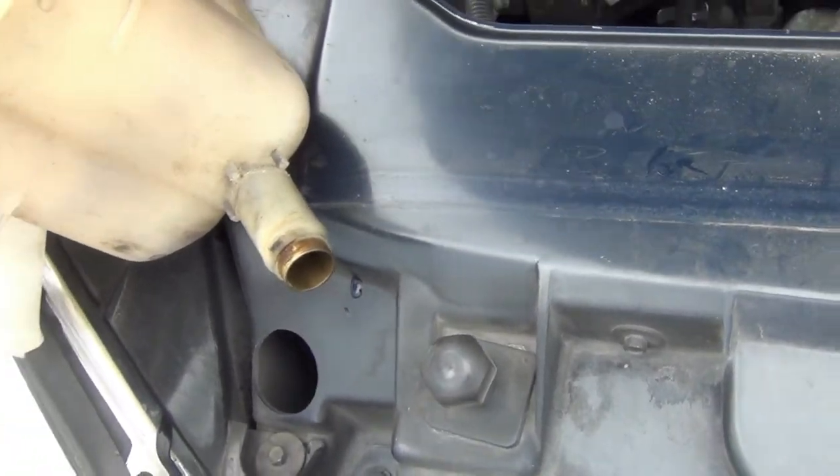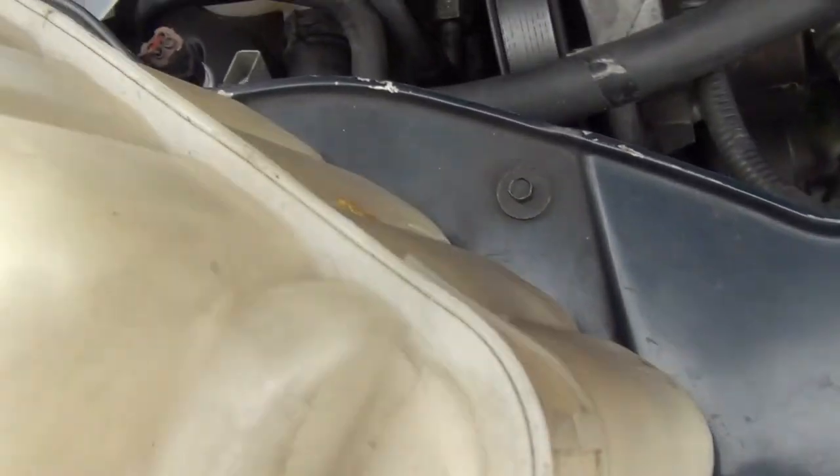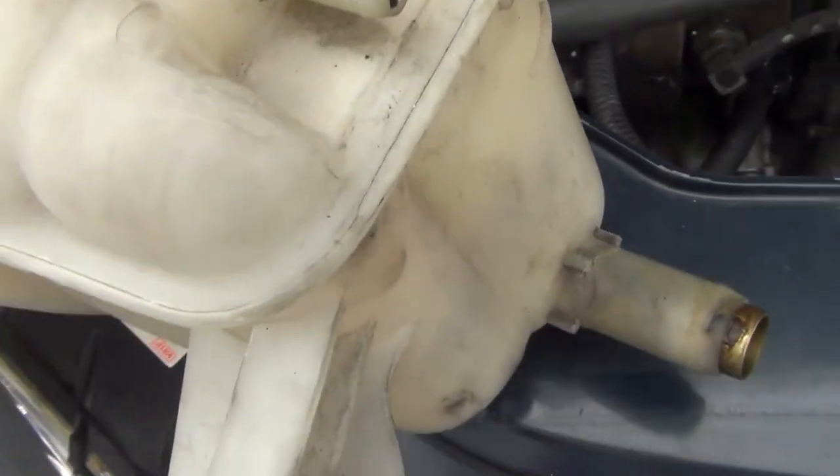I want to make a quick comparison between the two tanks here. This is my old tank — I'll give you a closer look. This is where it was leaking, and you can see right there where the fluid is, to the left — I have a little hairline crack right there. That will also let air get into your system and cause bubbling where the hoses go on, and also cause the hoses to start bulging if air gets into your system.